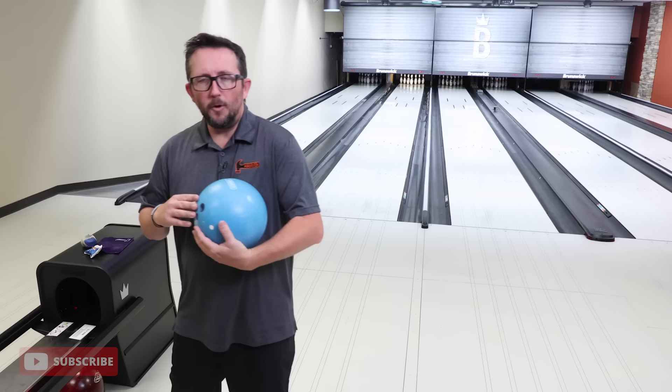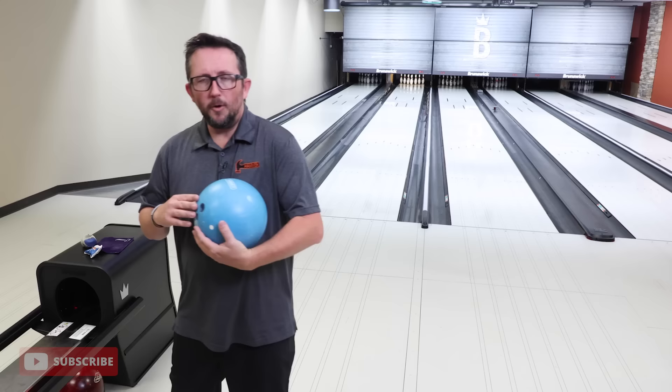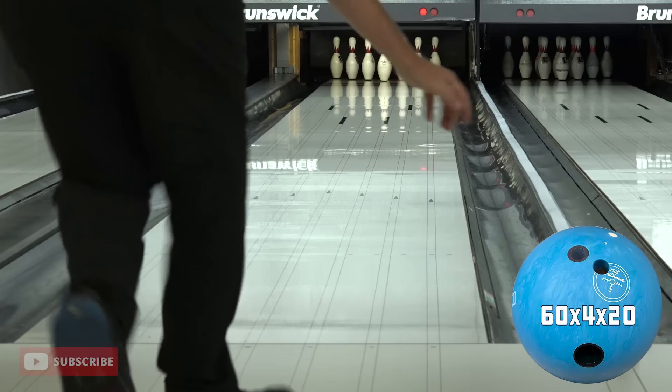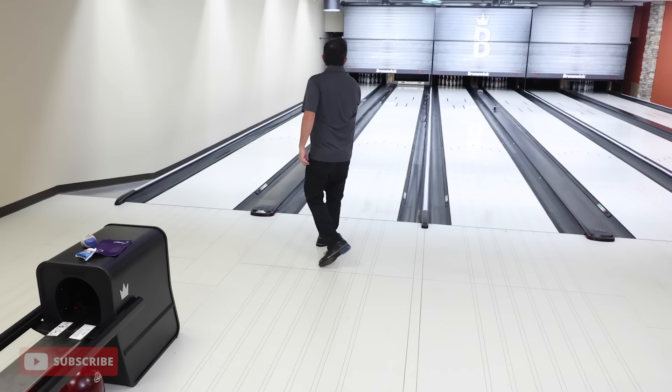We're going to start, of course, with the new blue hammer. Let's throw it, throw a few shots, let's have some fun. We'll talk about it. Good first shot there.